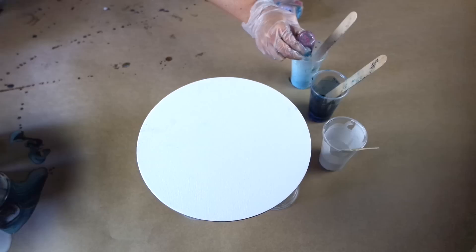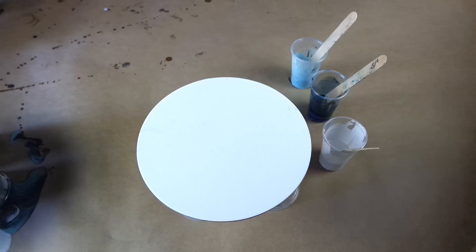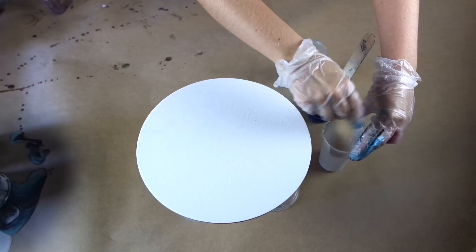One of the easiest ways to create cells in your resin is just using resi blast. In each of my colors I'm adding four little drops of resi blast and mixing that in thoroughly to make sure it's combined with the resin. You don't want to go too heavy-handed on resi blast — it's quite strong and if you use too much it can sometimes affect how the resin will set.